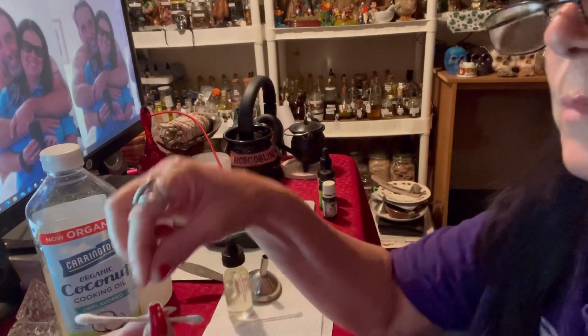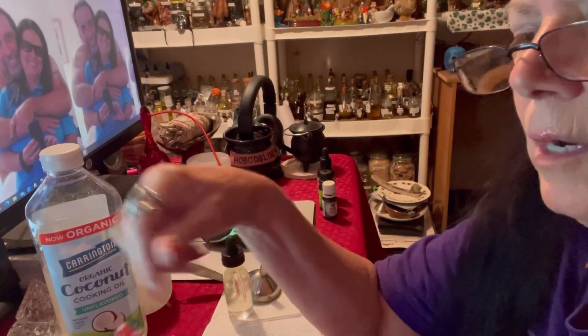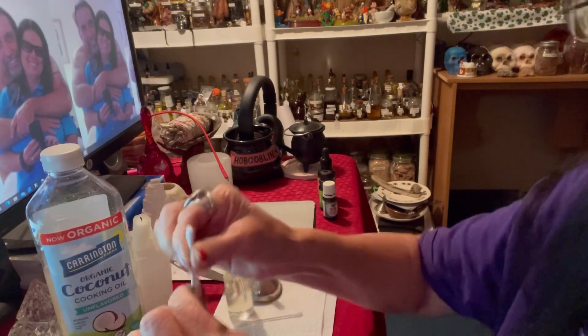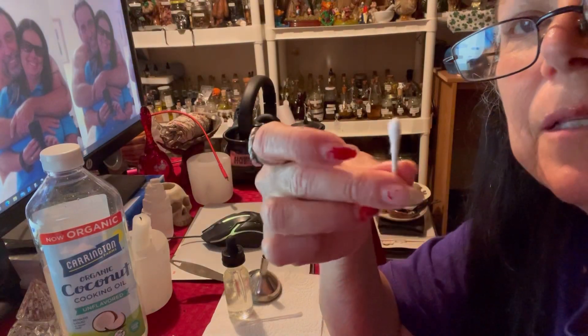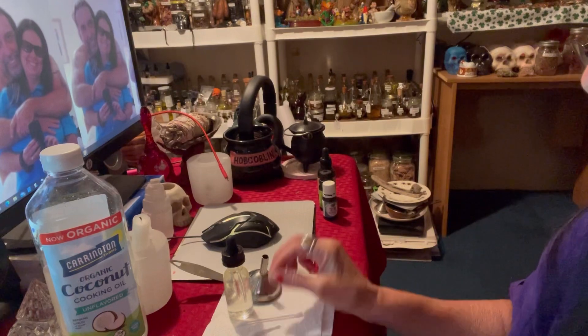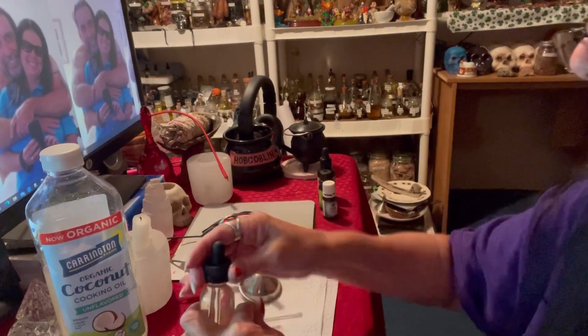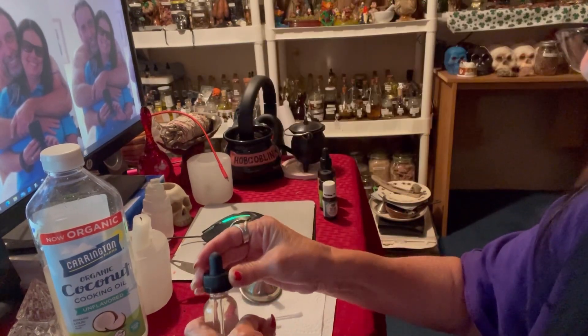Sometimes, since I have to do it three times a day, instead of throwing the whole q-tip away I'll just break it. The next time I'll use the clean end, and the dirty end gets thrown in the trash. It's that simple — I'll do that three times a day until it's healed up.